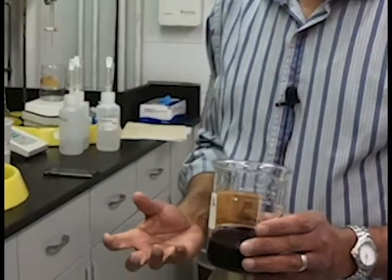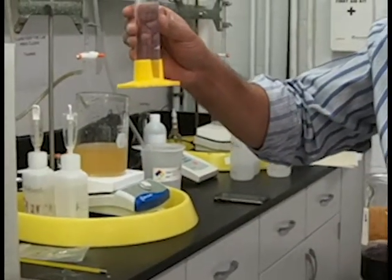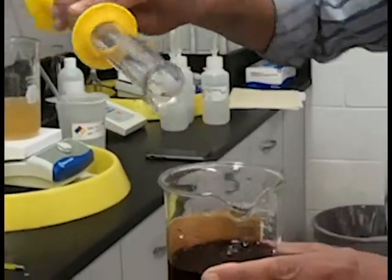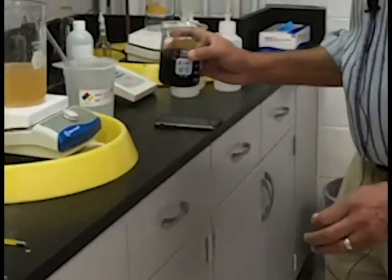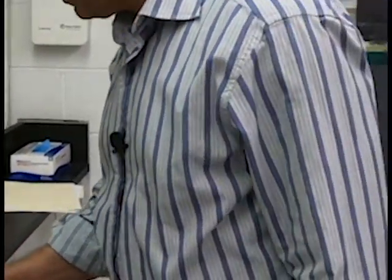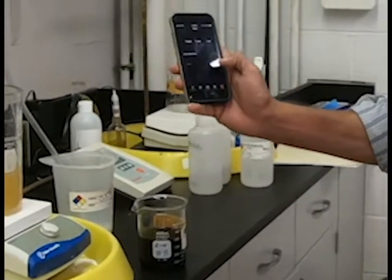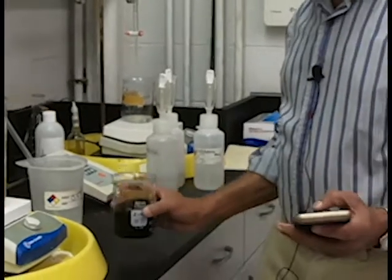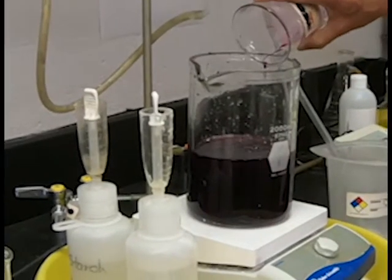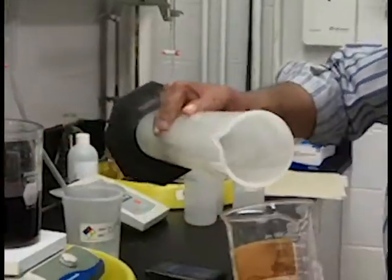Now that we have the permanganate, I'm also going to add 100 milliliters of 4 normal sulfuric acid, because for the permanganate to react with the lignin in the pulp, it has to be under acidic conditions. Now that I have the permanganate and the acid, I am going to put it in, but I have to time the reaction for 10 minutes. So I'm going to take my cell phone and set it up for 10 minutes.